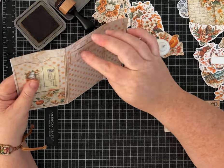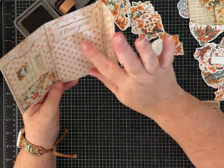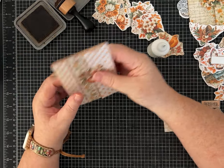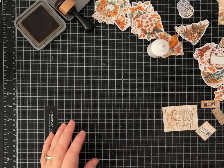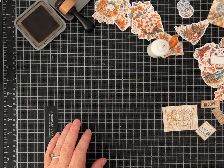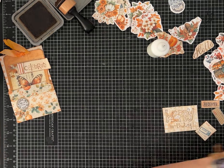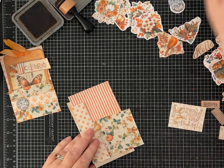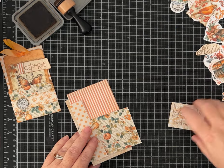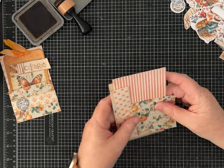It opens up and we've got 'I love you.' I'm going to make a tag later to stick right in there, and then we can write here. I think it's so cute.